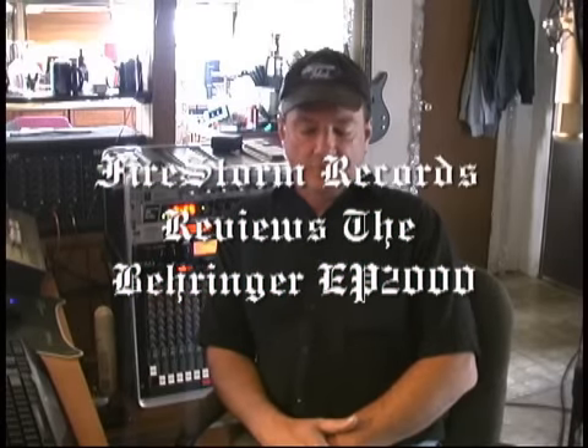Hey everybody, this is Vitaly here at Five Store Markets again. Like I said last night, I was thinking about ordering an amp this morning. I received an email from RonJay27 asking if I knew anything about the Behringer EP2000 because that was an amplifier he was interested in. Seeing as I had to order an amp anyway, I thought that's what we would look into.